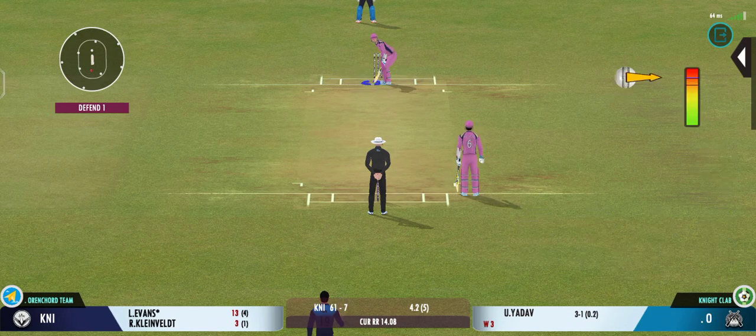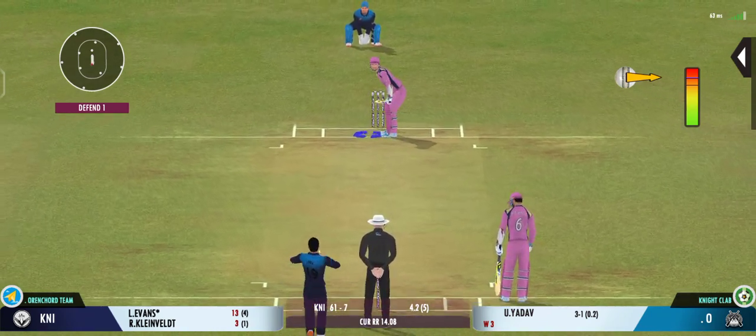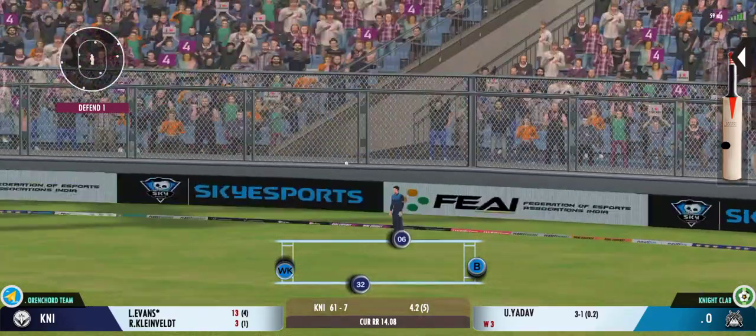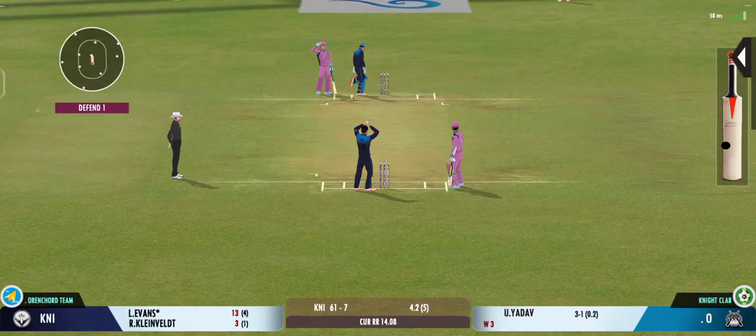You need to try and make them work really hard for each run. This kind of fielding effort is really not going to help them. Well placed into the gap, possible too. That's a quick throw right on top of the stumps.